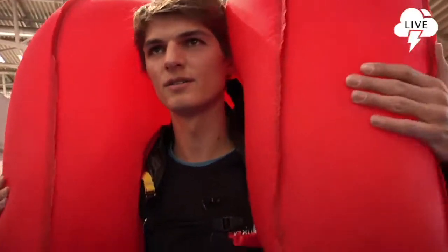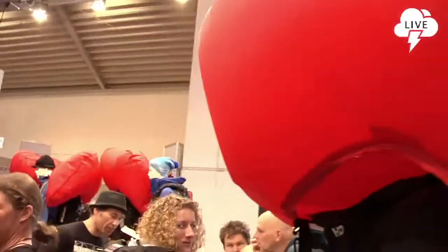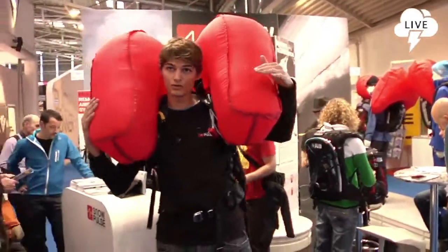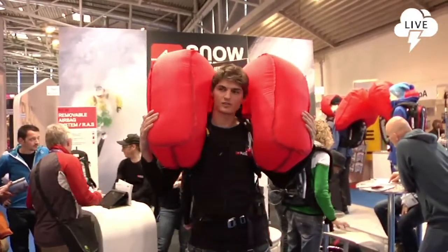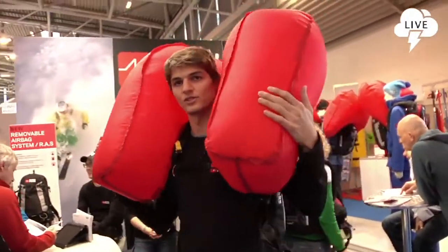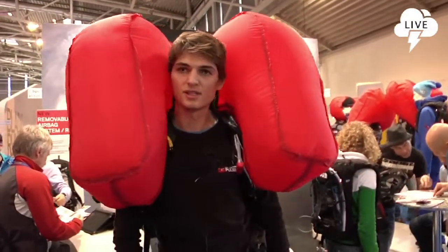With the Live Bag, it protects your head, protects your thorax, and sometimes puts your head on top of the avalanche. The aim of this airbag is to help you float during the avalanche. A lot of riders are now wearing the Live Bag from Snow Pulse because it has saved lives during the season.